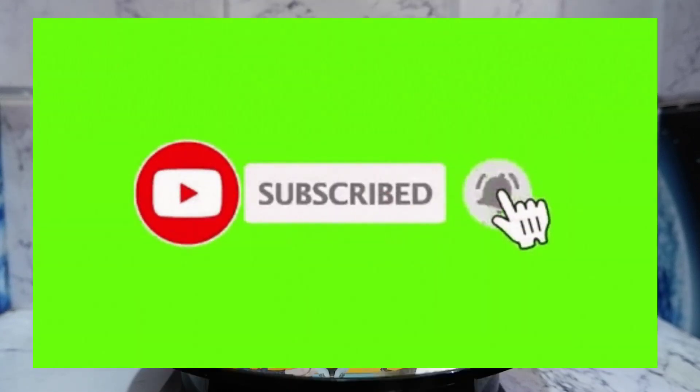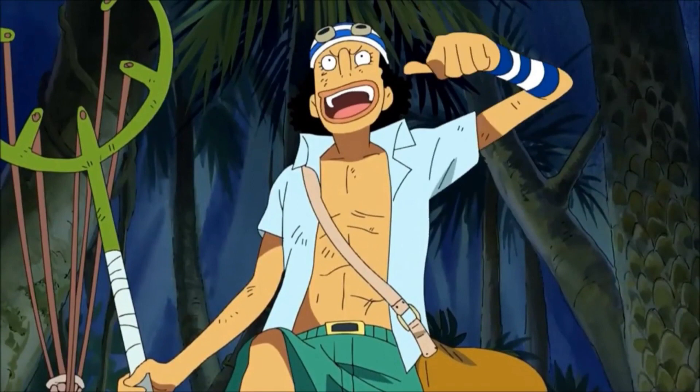Before we continue, don't forget to hit the like button, share this video, comment, subscribe to my channel, and hit that notification bell so you'll be updated when new content comes out.